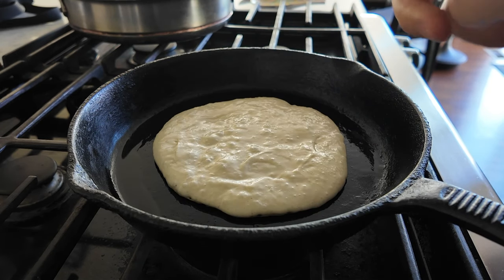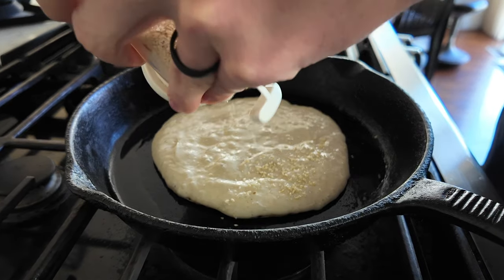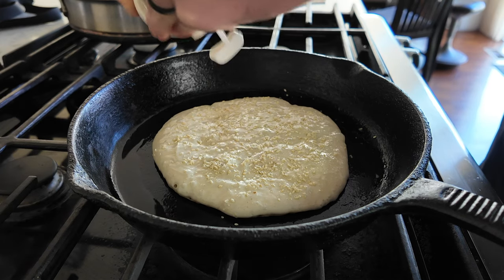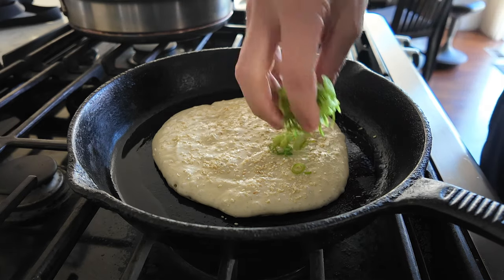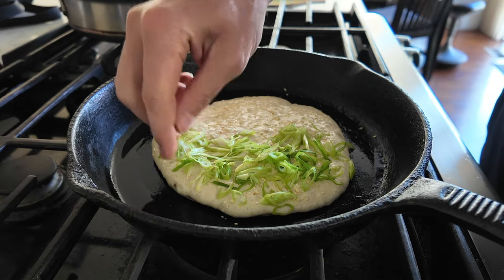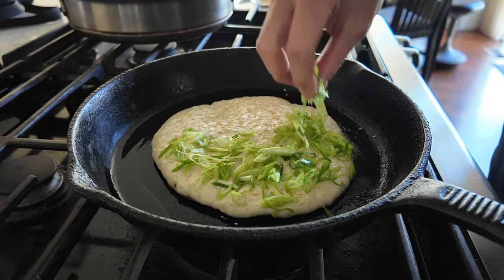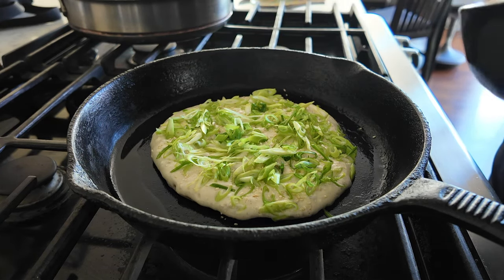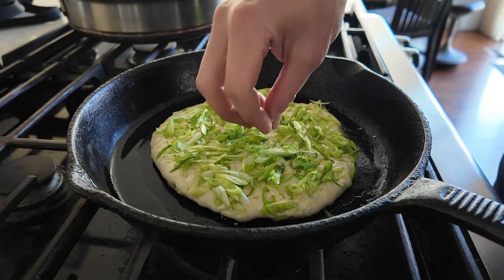I'm gonna put the sesame seeds — which I'm gonna grind — on there first, because I don't want them to burn. One thin layer right on there. He uses whole sesame seeds. I'm gonna put plenty of scallions too. I've never made it before, but Koreans have a scallion pancake that I often order.